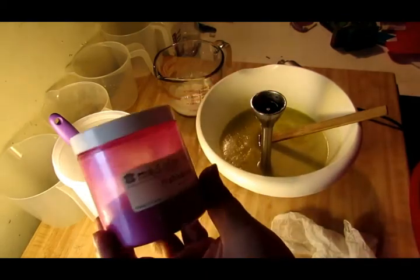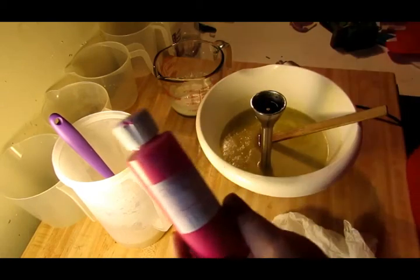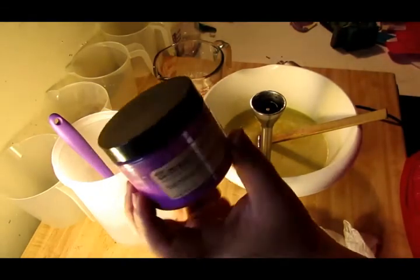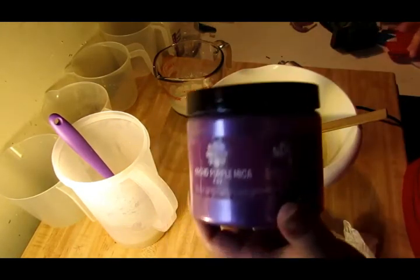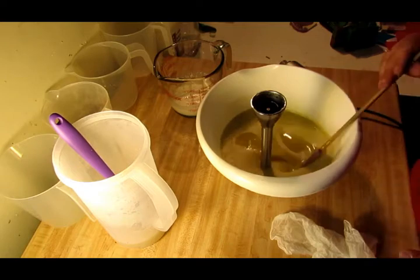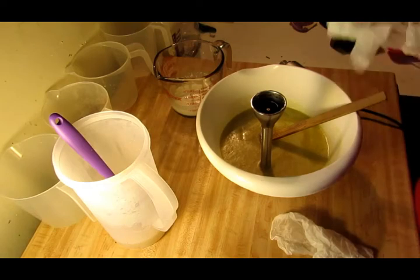The colors we're going to do today are: Flash Dance mica by Matte Oils, then a pink neon by Nurture Soap, then a violet neon purple from Micas and More, and orchid purple from Nurture Soap. So we've got two different purples and two different pinks — a neon purple, a neon pink, a Flash Dance pink which has almost a pinkish-purple to it, and a really pretty purple from Nurture. My goat's milk and oatmeal are already in my bowl, so let me get my gloves on.